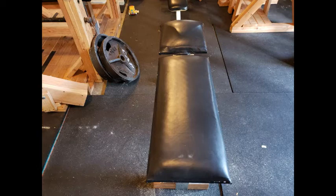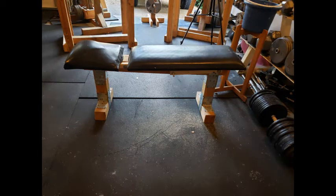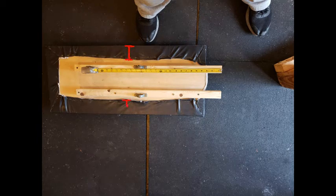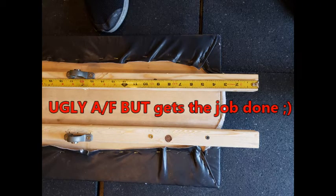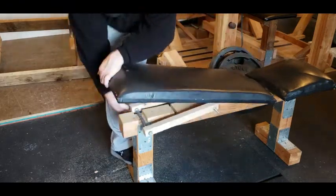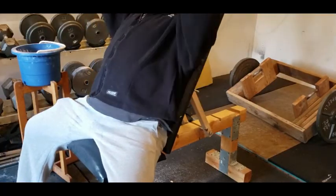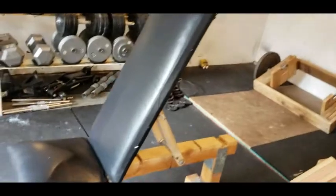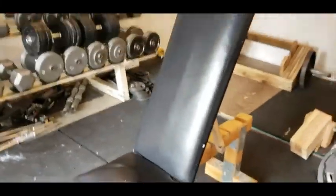Step eight: upholster the bench. Cut the 2-inch foam padding to match the plywood dimensions, use strips of duct tape to hold the foam in place, then cut the vinyl fabric to the appropriate length, adding 2 inches to all measurements to ensure a tight fit. Carefully stretch and staple the vinyl fabric to the plywood using a staple gun. Test the bench extensively to confirm padding is sufficient in all areas. Additional padding can be added to the front of the seat to prevent sliding during use. This project is estimated to cost between $80 and $90, with labor time of approximately 3 hours. You have now completed your multi-purpose adjustable bench.